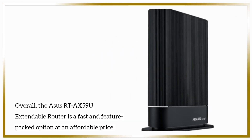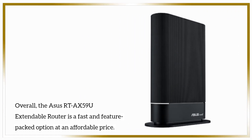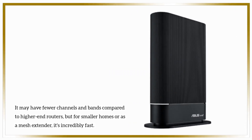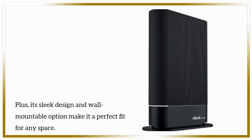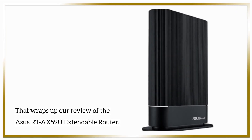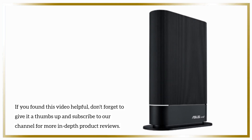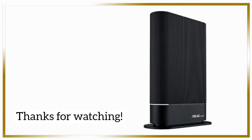Overall, the ASUS RTA-X59U extendable router is a fast and feature-packed option at an affordable price. It may have fewer channels and bands compared to higher-end routers, but for smaller homes or as a mesh extender, it's incredibly fast. Its sleek design and wall-mountable option make it a perfect fit for any space. That wraps up our review. If you found this video helpful, don't forget to give it a thumbs up and subscribe to our channel for more in-depth product reviews.